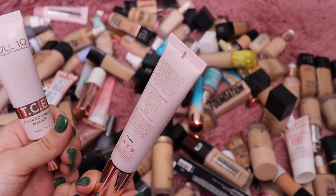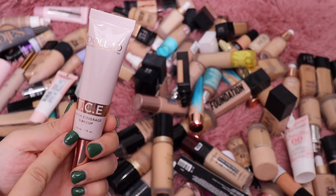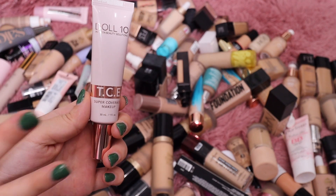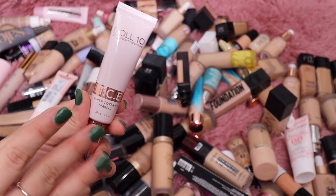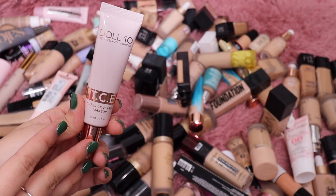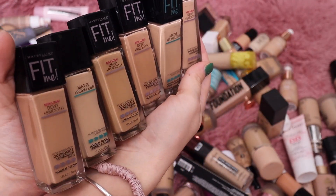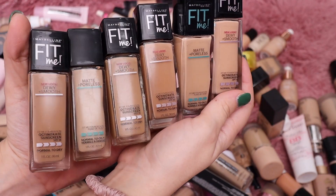I have a few from Doll 10. I do like the Doll Skin Foundation — I think it's really pretty on the skin, the shade I have is Light Medium. Then this one is their TCE, which is meant to be a very full coverage foundation. It covers everything, and I personally just don't like foundations like that — they're too heavy on my skin — so I'm going to declutter the TCE and keep the Doll Skin.